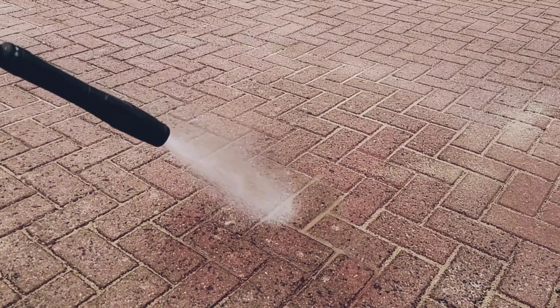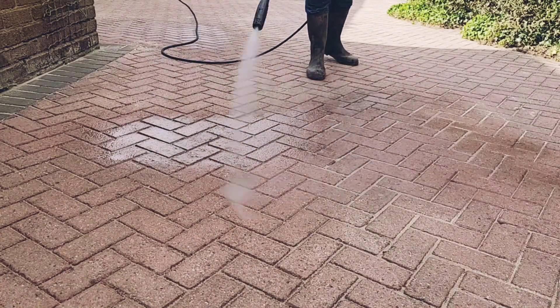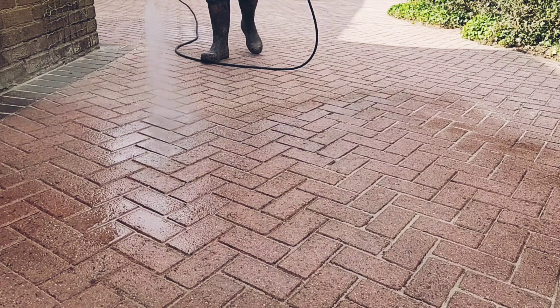These pavers are quite porous and I want the hypochlorite to sit on the surface to kill the lichen. So before applying the hypochlorite, I'm going to spray the block paving with water first.